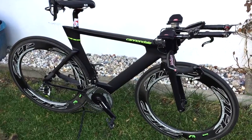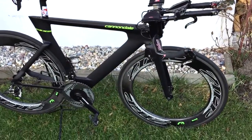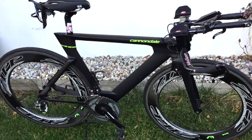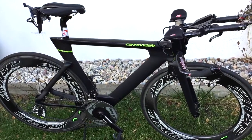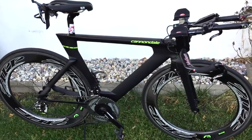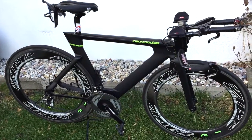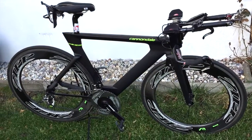Beautiful bike — it has ceramic bearings everywhere, and it's fast. As always, it's all about the rider; the engine sits on top of the bike. Check out my other reviews of other bikes, and if I've missed something or you have questions, put them in the comments down below. Enjoy, and as always — ride on!